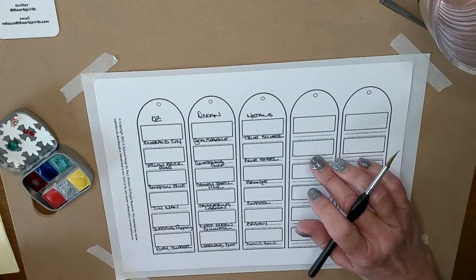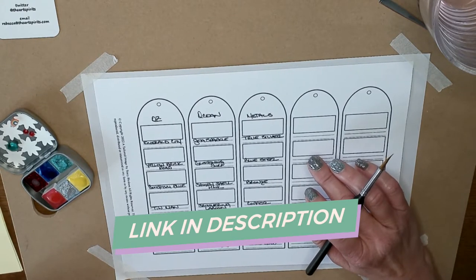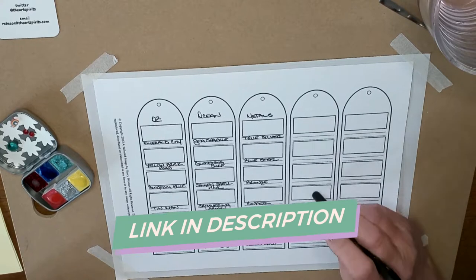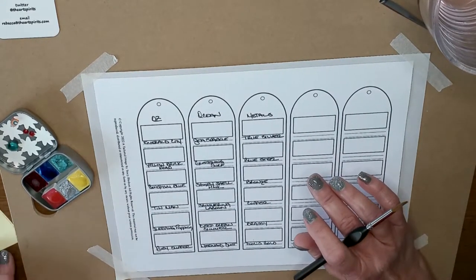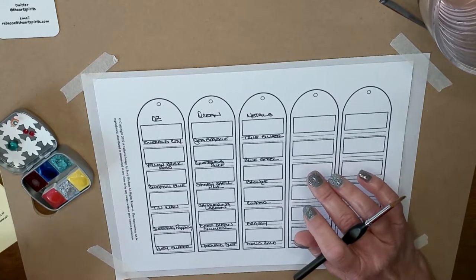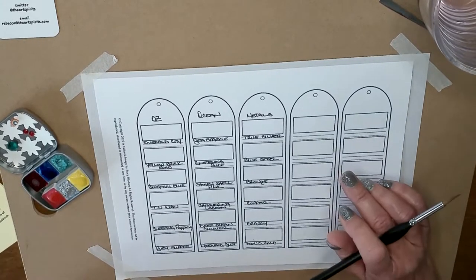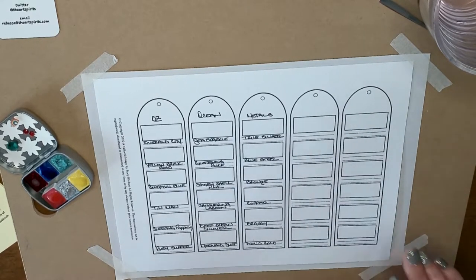I will put a link in the description box below to The Art Spirits' Etsy store and also A Tailored Image's Etsy store so you can get these swatch sheets if you're interested. Rebecca does have a YouTube video out on how to use her paints — I watched that before I started — and I will also link that so you can refer to it.